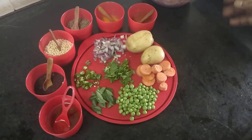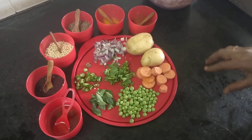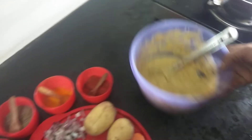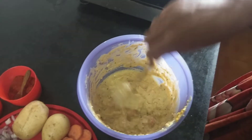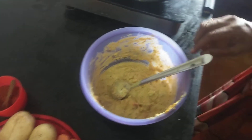Then mix these two halves and mix it well. Then mix the dough in a bowl and mix it well. We will cook the vegetables as well.